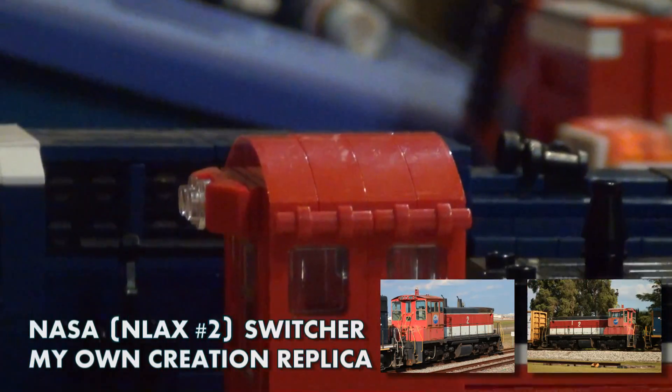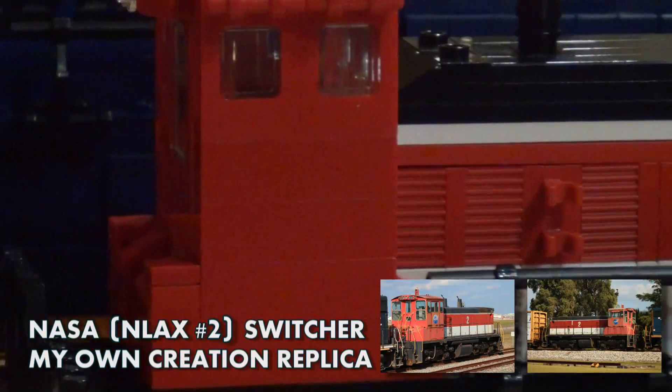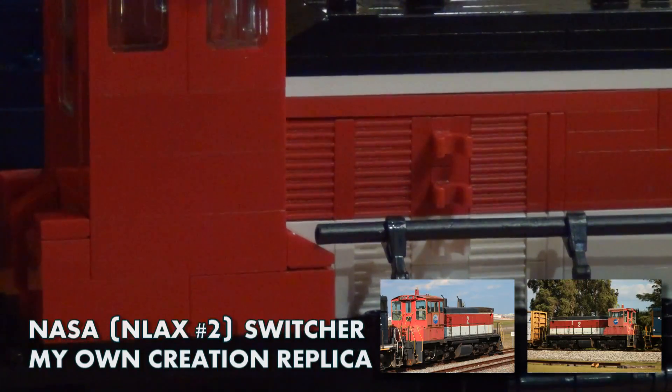On the top we have our headlights, number boards, and also some sun panels or whatever you call them. I believe on the real deal there's only one on one side, but I just did both just so it looks pleasing.